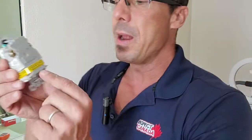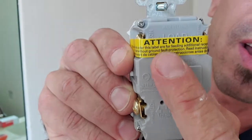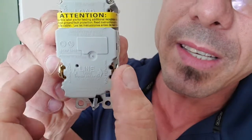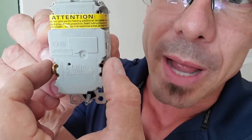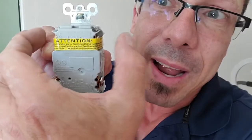Looking at the back of this outlet, at the bottom it says 'line' and at the top under the paper it says 'load.' The line terminals are where the wires coming from the panel will connect. If this outlet were feeding another outlet downstream, we would use the load terminals for that. But here, this is the only outlet fed by this breaker, so we only need the line side.